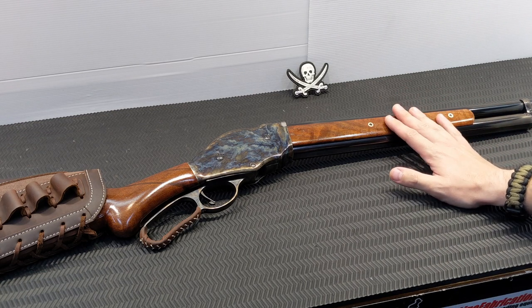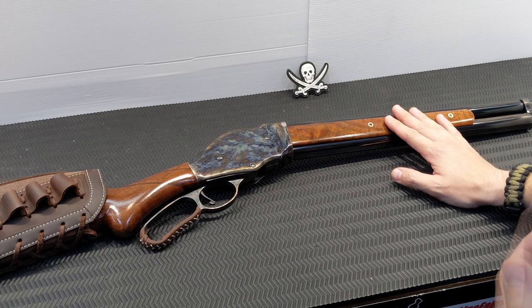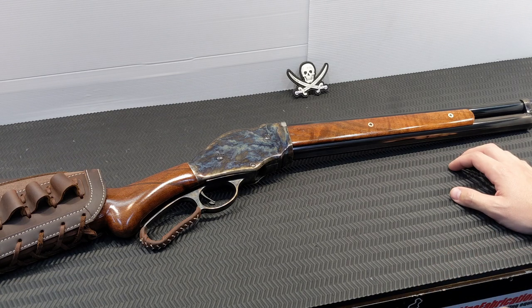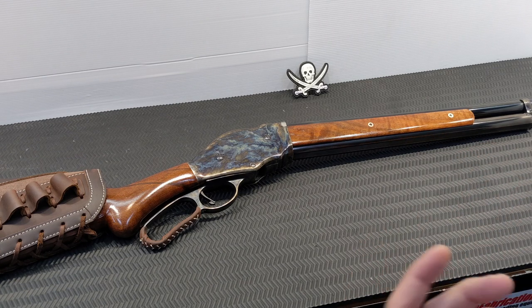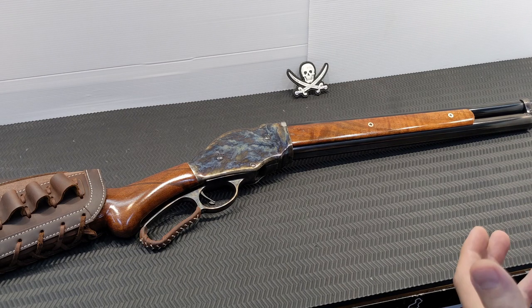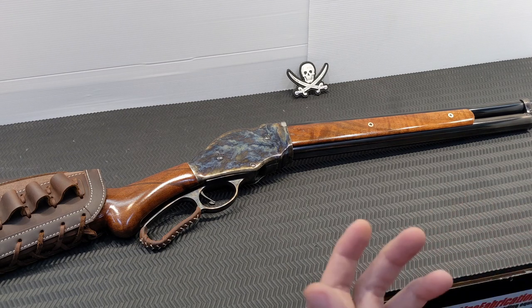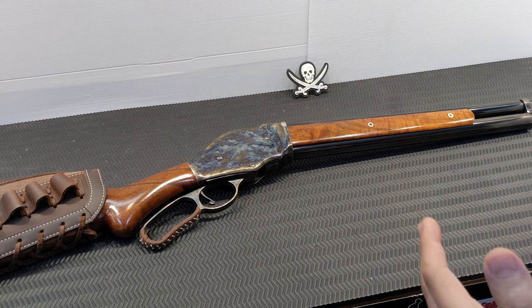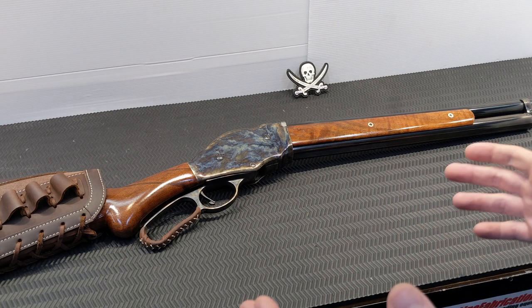This is originally a Winchester Model 1887 — this one is a Chiapa reproduction. Originally, Winchester went to John Browning and said they wanted a repeating shotgun. He proposed a pump action, which in the modern world we know is the one that took off. Winchester turned around and said they were known for lever action firearms and wanted to keep with their brand, so Browning built them a lever action one.